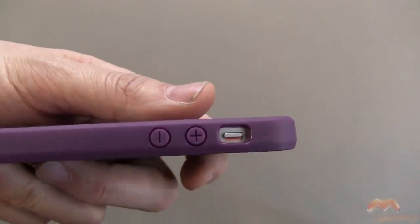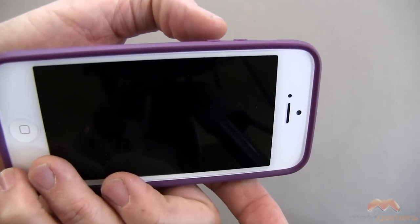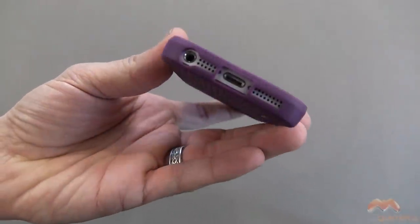Along the side here you can see your cutout for your silent switch. Your buttons are covered up here and those buttons raise up just a little bit so you can actually feel them when you rub your finger over the side of the case.